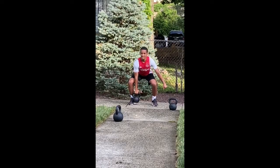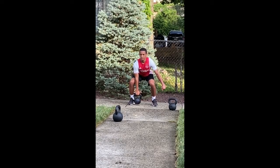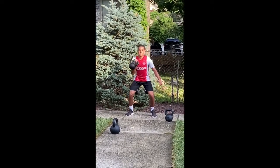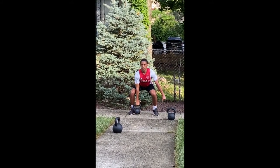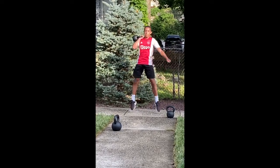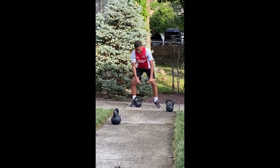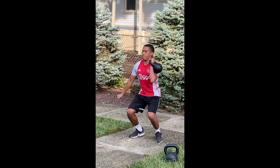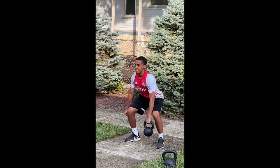Up. Up. Two. And up. Last one comes up. Two. And up. Good speed. Well, that's better. There you go.